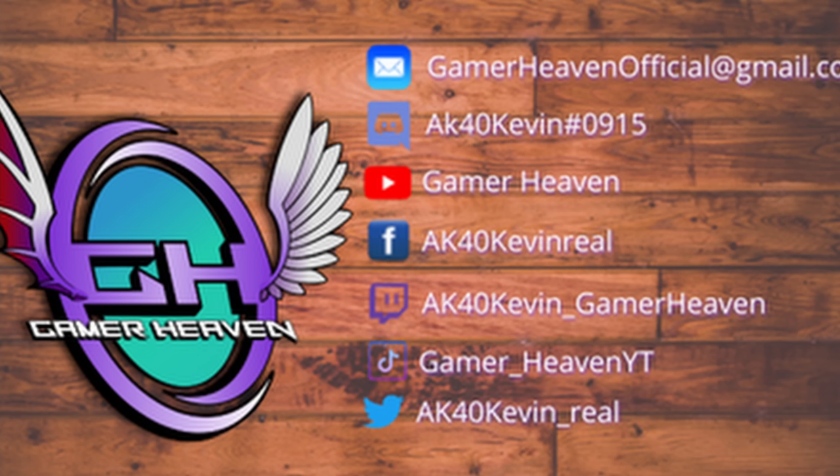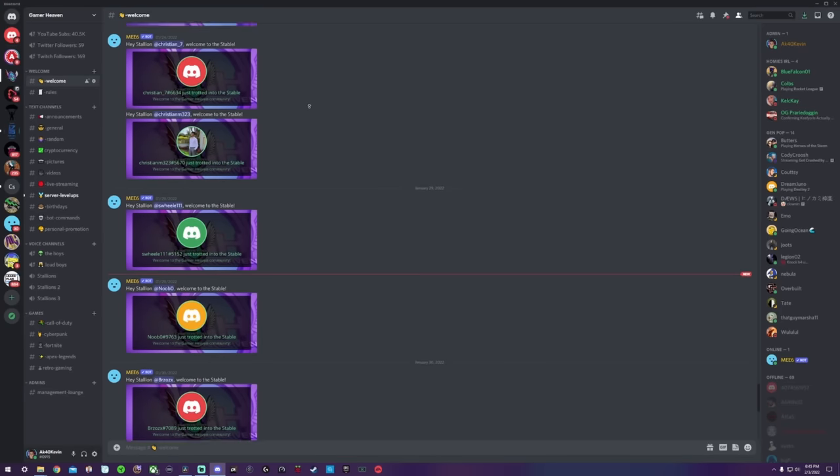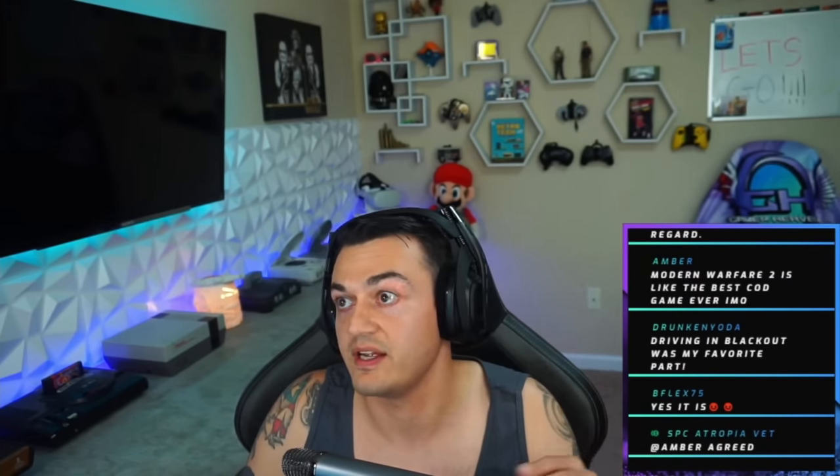There are some hefty exclusive discount codes found only in the description of my videos and only for the audience here at Gamer Heaven. I have links to all my other platforms and socials in the description below. To get in touch, join the community Discord and check me out on Twitch — starting June I'm going to be live streaming a lot. Thanks for watching. This has been AK40 Kevin hosting Gamer Heaven.